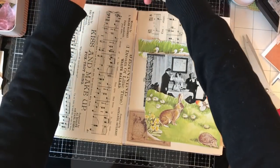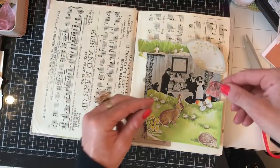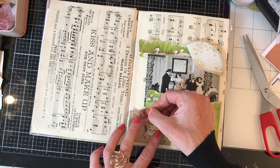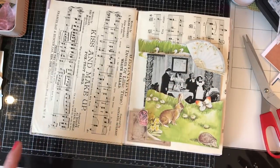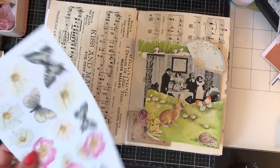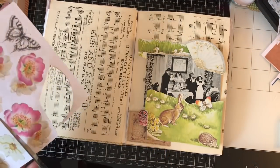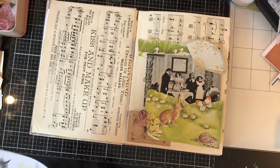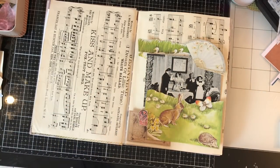I'm thinking a postage stamp somewhere — maybe an orange one to pick up the orange butterfly — and let's do a couple of flowers. Just cutting some of these down.